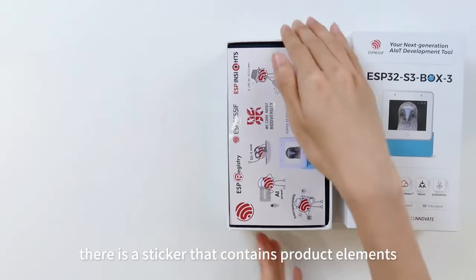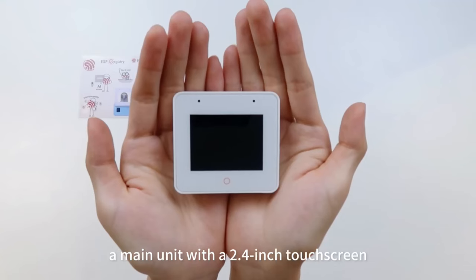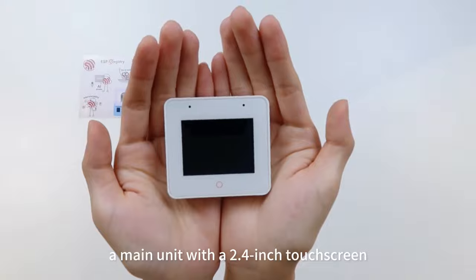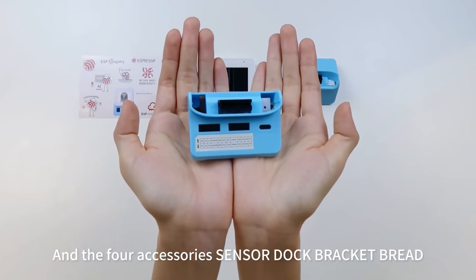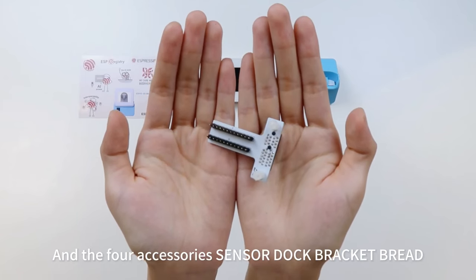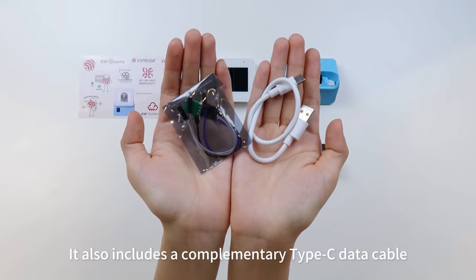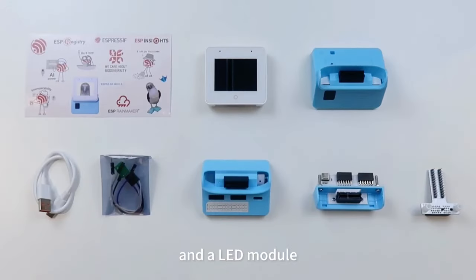Opening the packaging, there is a sticker that contains product elements, a main unit with a 2.4-inch touchscreen, and the four accessories: Sensor, Dock, Racket, and Bread. It also includes a complimentary Type-C data cable and an LED module.